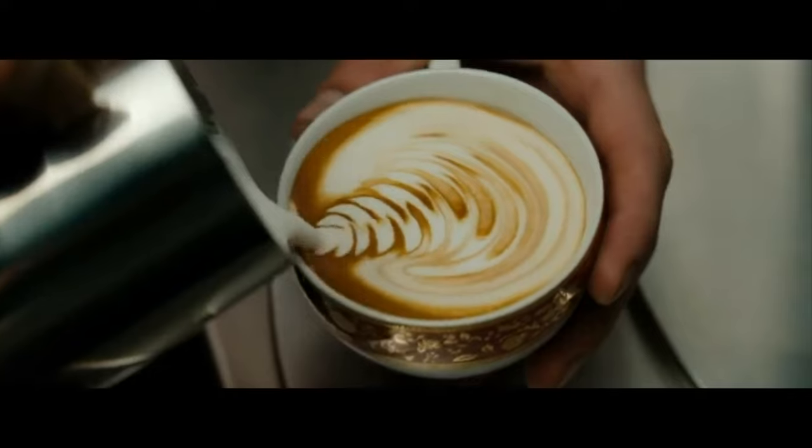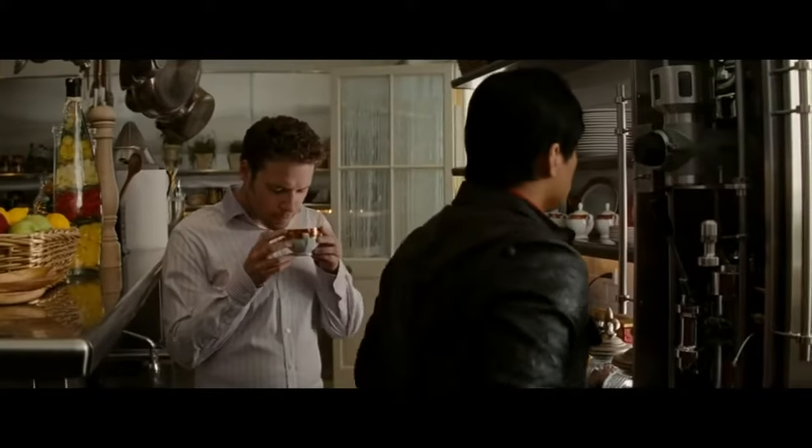Alright guys, we're going to get coffee in the south end. I want to get one of those fancy cups with the little drawing on the top — you know what I'm talking about.